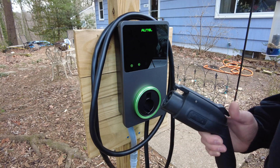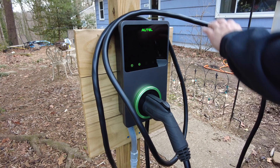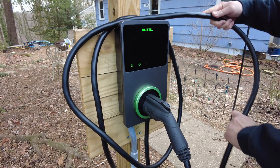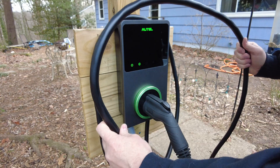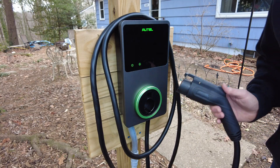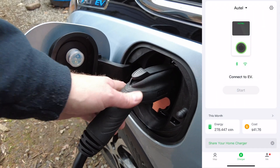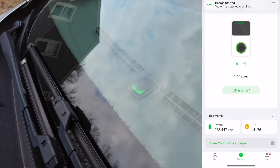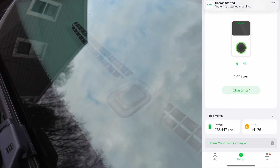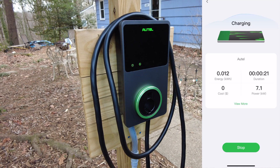Let's go outside and take a look at my personal 40 amp Autel charger. The only complaint I have about the Autel units is that the cable gets quite stiff in cold weather. Let's go ahead and plug it into the Bolt. Now we can see here that we are charging, and if you take a look at the app you'll see that we're charging at 32 amps.